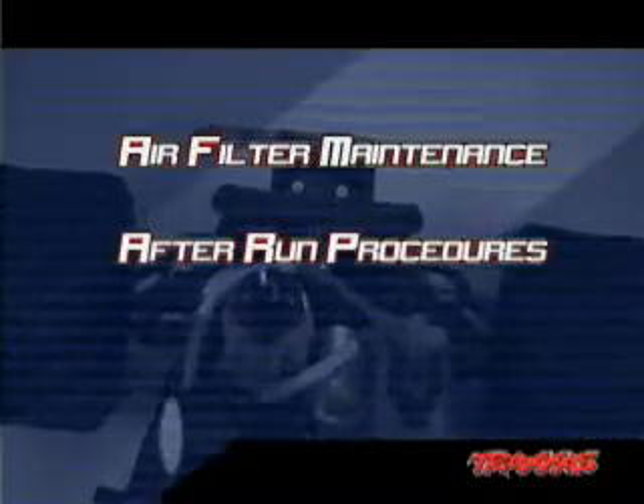Your Traxxas model requires regular care and maintenance in order to stay in top running condition. In this section, we're going to focus on air filter maintenance and after-run procedures.